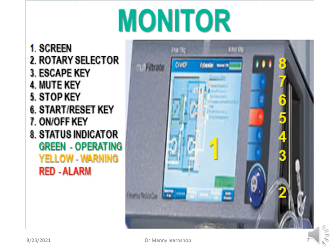The monitor demonstrates the screen, the rotary selector, the escape key, the mute key, stop key, start and reset key, and the on-off key.